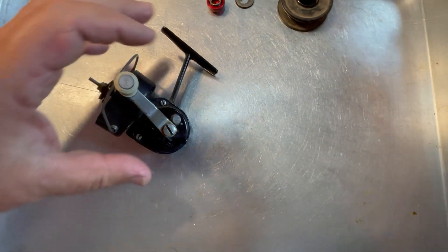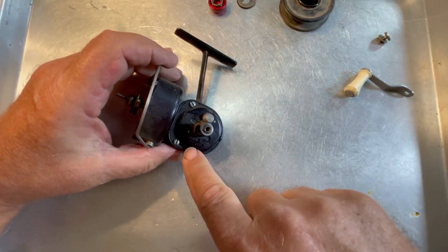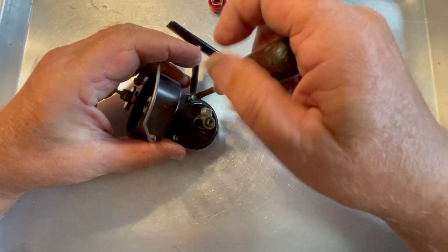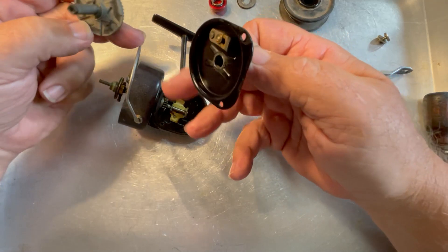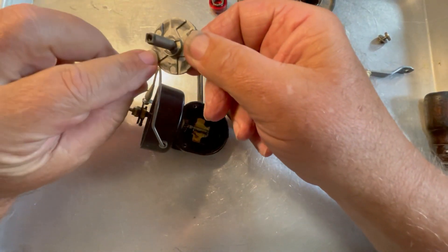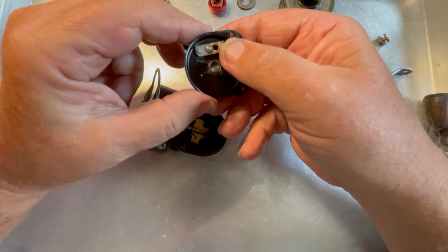Let's go ahead and remove the screw holding on the handle. Now we can remove the handle, followed by two screws. With the screws removed, we should be able to take the side case off and remove the main gear out of the side case. There is our anti-reverse, and the anti-reverse on this has been running very dry — it might be why it's kind of noisy. You can see where it's been rubbing really hard on the back of the main gear. We're going to lubricate that when we put it back. That's your anti-reverse.